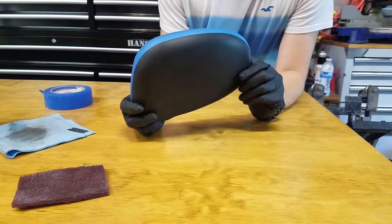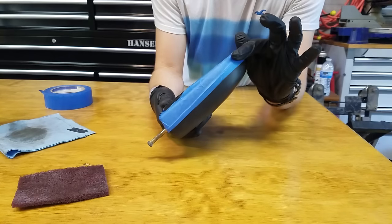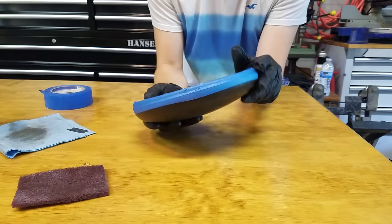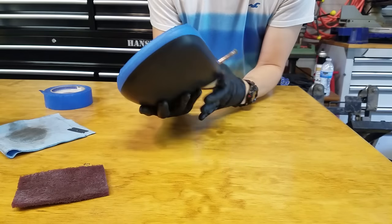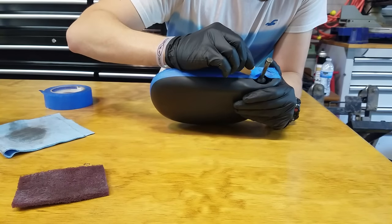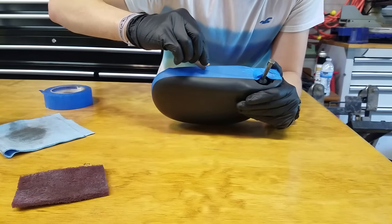We've finished taping all around this — as you can see we have it all the way around here and you can see the crease line we're going to cut along. I'm making sure it's pressed down, then I'll take a utility knife and cut right along this crease line.